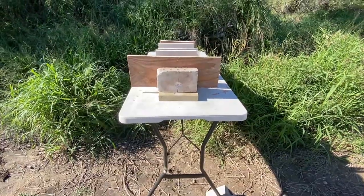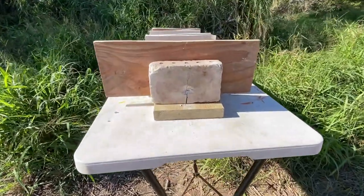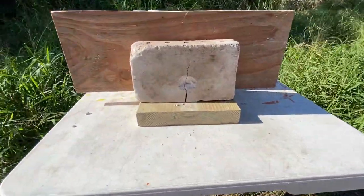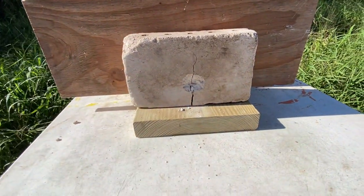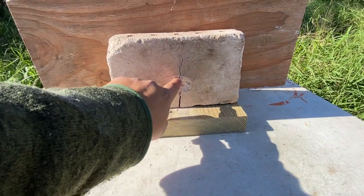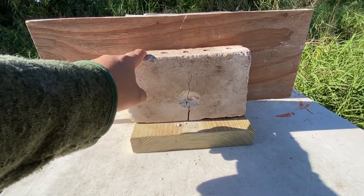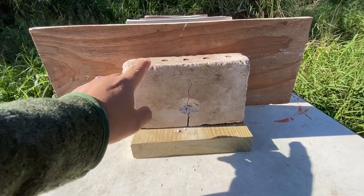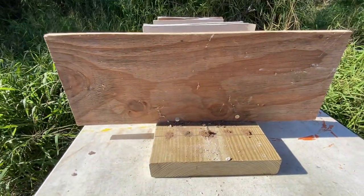We were about 8 yards away, and that was the 9mm using the Sig Sauer P365XL — it hit right in the center. The only thing it did was make an indentation and just crack the brick. The brick itself is a very tough, hard barrier, and nothing even happened to the sheathing.